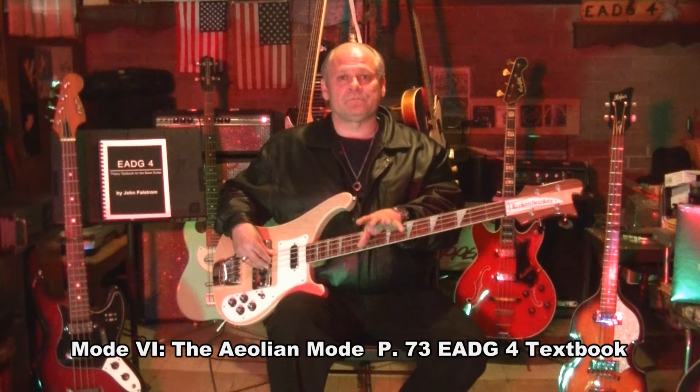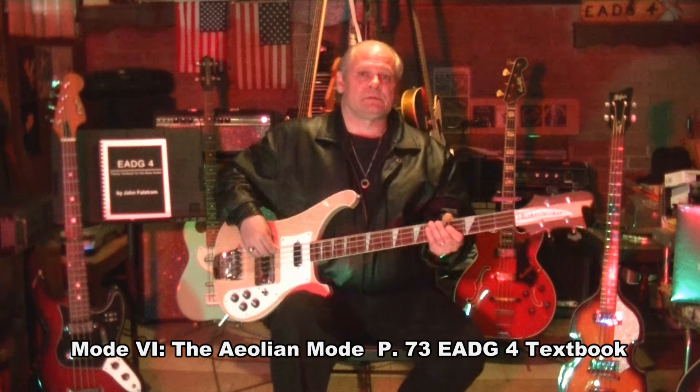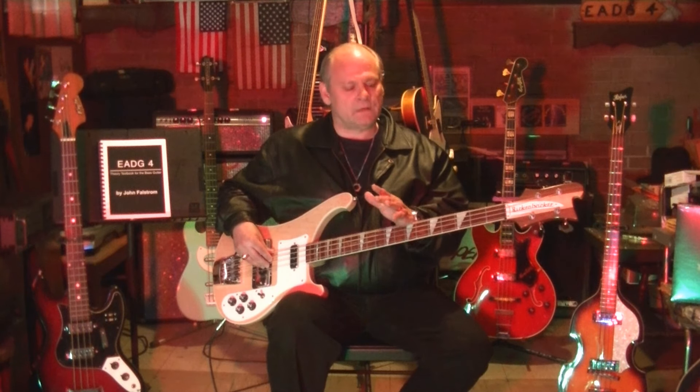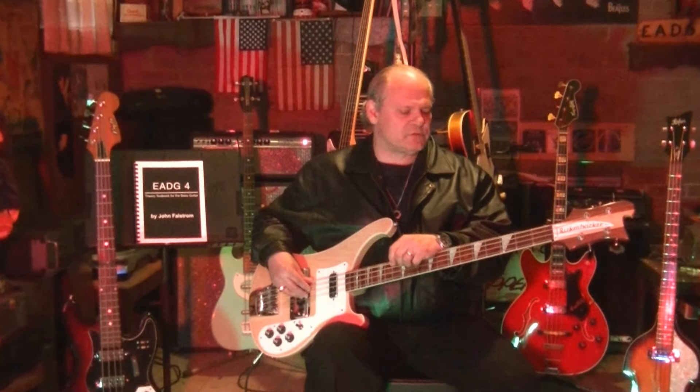I am on the Aeolian mode — it's mode number six. I've done five videos, actually doing them all in one day. It's May 6, 2016. We're in the key of A. I chose A because it's got three sharps: F, C, and G. You cannot shy away from sharps or flats — they're just as important as natural notes. I've done A Ionian, B Dorian, C# Phrygian, D Lydian, E Mixolydian, and now we're on the sixth mode: the Aeolian.